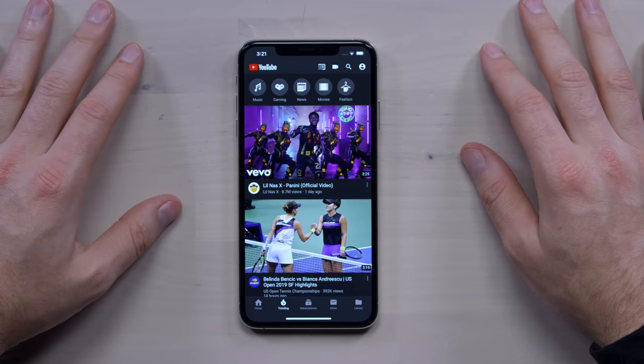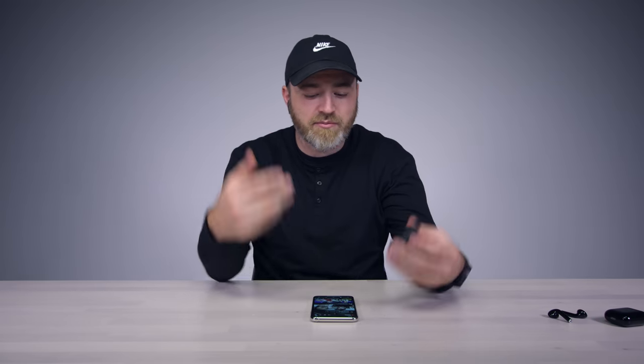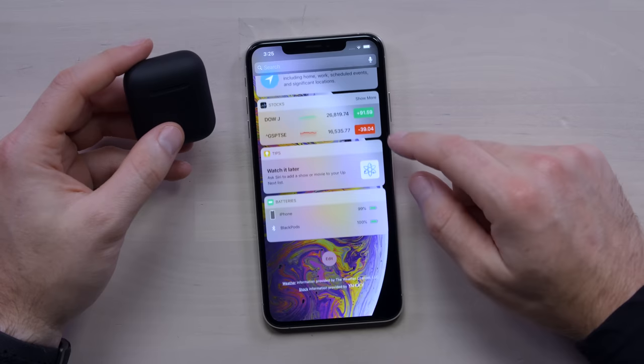Testing with Lil Nas X's "Panini" — these sound sort of like AirPods. I kind of expected them to sound worse than they do. What about longevity, durability, battery life? For $59 with the case and all that and the seamless pairing — they're still showing 100%. This works.